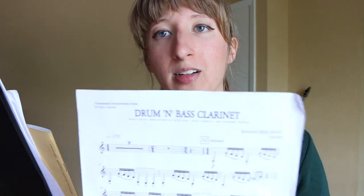Hey guys, it is day twelve. I know I took a few days off. I have some family here visiting from Wisconsin, so I've been spending time with them, but I'm back and today I'm working on a really awesome piece by Benjamin Taylor called Drum and Bass Clarinet.